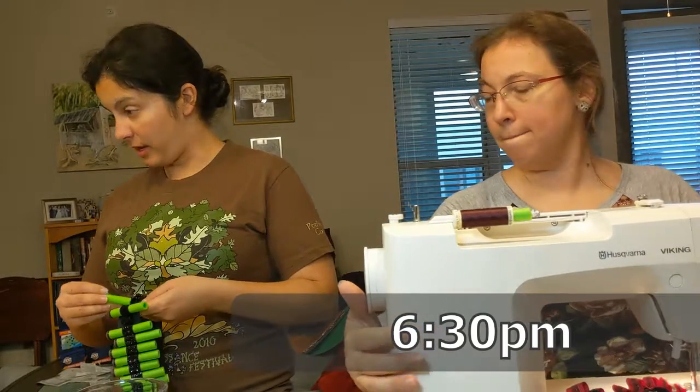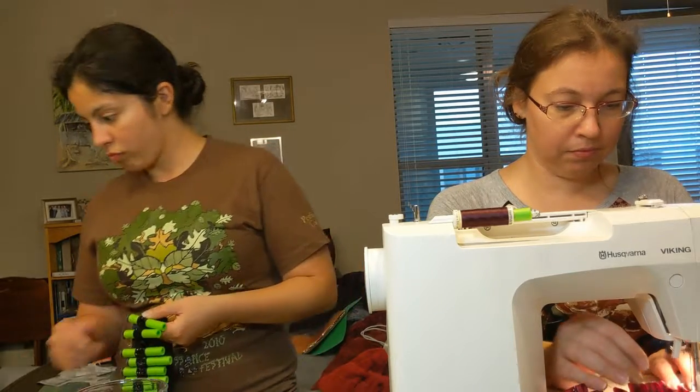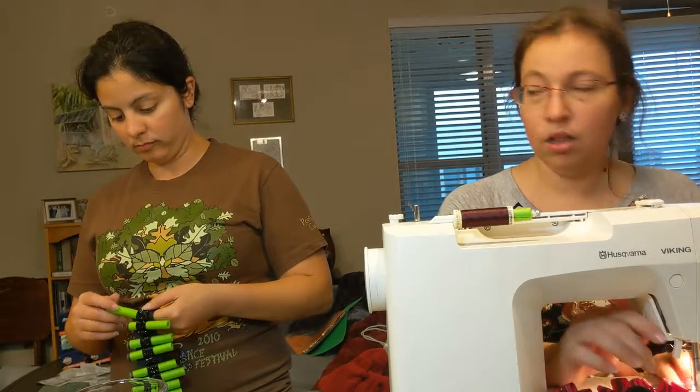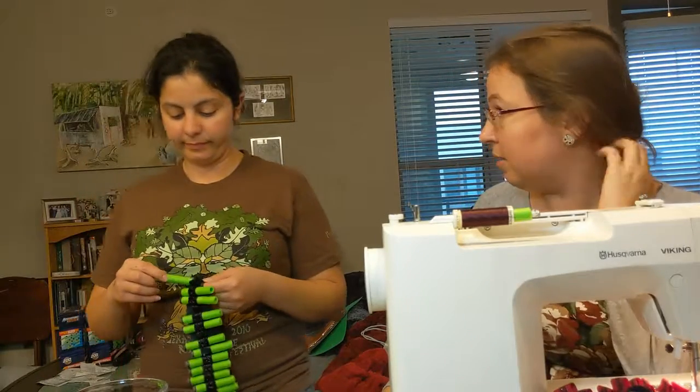We probably need to start making the bands. I'm trying to think — how are we going to connect the wire to the headband? Well, I do have contact cement, but it takes time to dry. I mean, I have hot glue, I have contact cement.